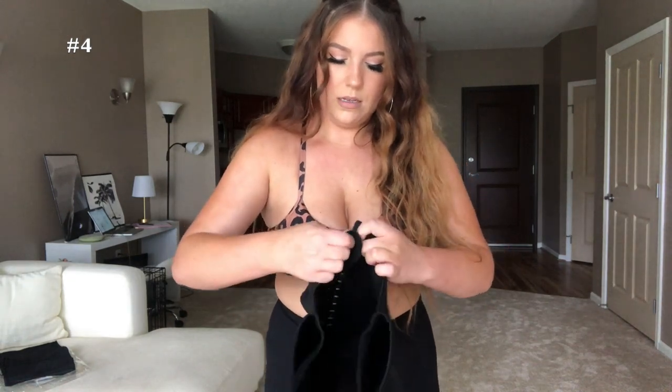This next waist trainer looks tiny, which is a good sign — it should look tiny. This one has a zipper and then a built-in corset, so it's two layers. I'm not sure why they added the zipper layer when I'd rather just have a corset style, but it might give you a little extra compression. This one was $15.69 — super affordable. Let me try to hop into this one. Wait, this is a size small — apparently that fits a US size 12, which is what I am.